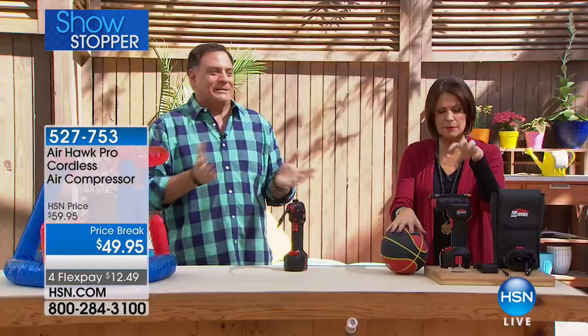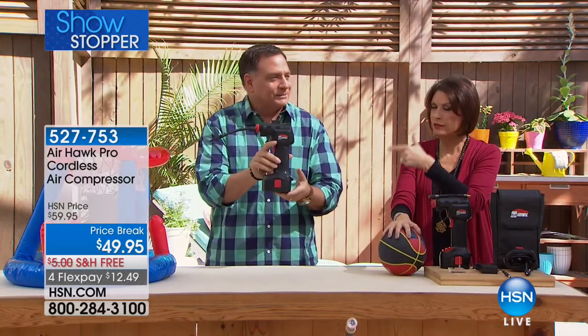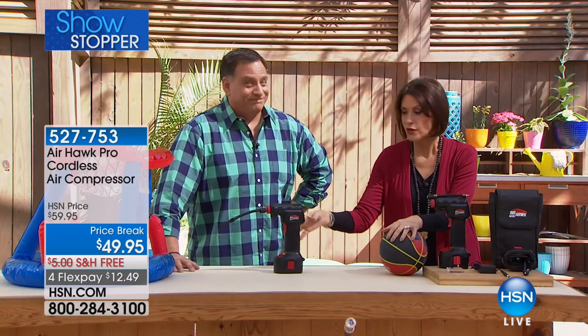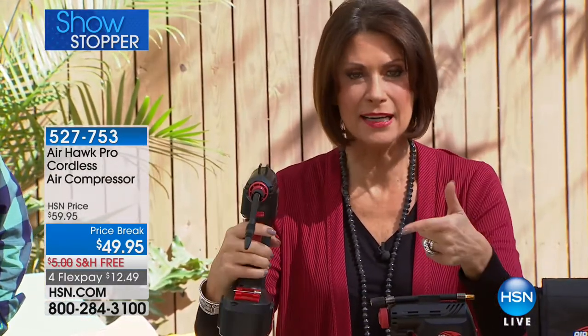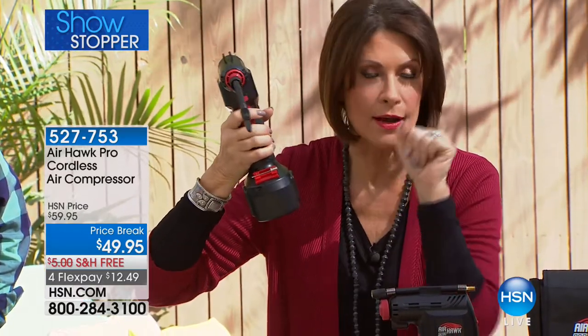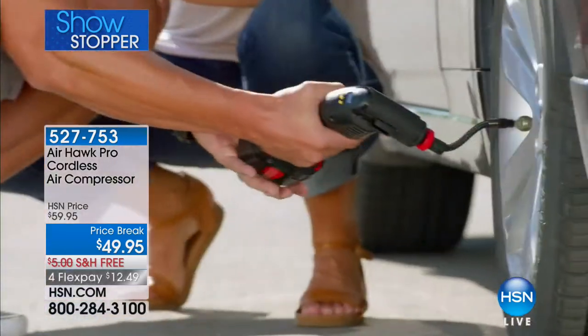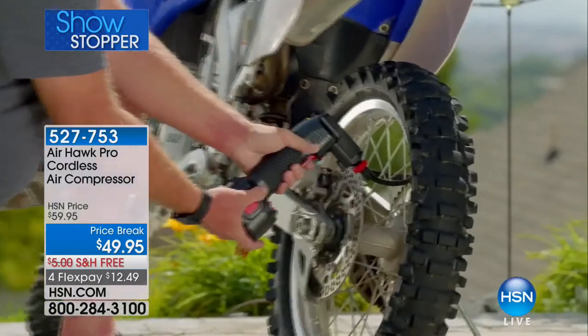There are three things you're going to love: how fast it works, how powerful it is, and that it's completely cordless. It's so easy — you can take it to the car, take it outside. When the kids are already on the bikes and notice it's flat, just take it outside and fill it up. Everything is stored right there, so you don't have to go searching for those little parts. On four flex payments today, you get it home for about $12 and some change. It's become one of our best-selling items — you don't know you need it until you get it.